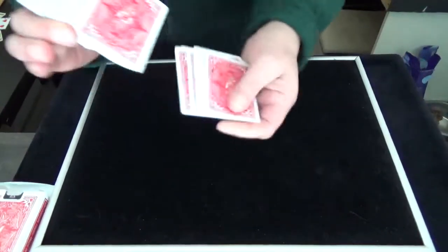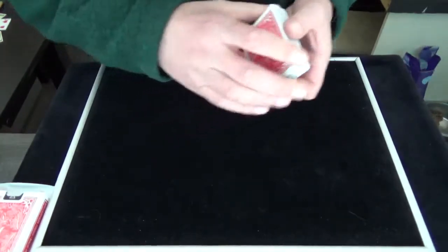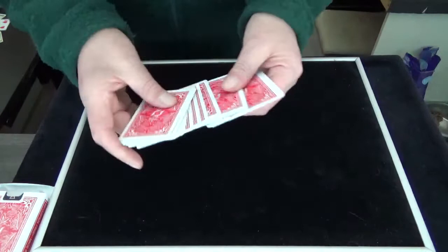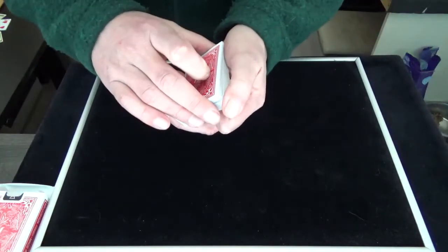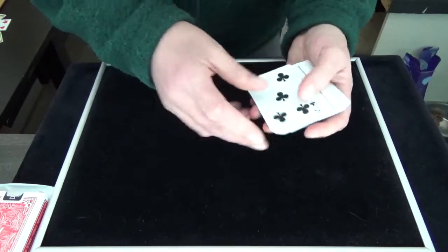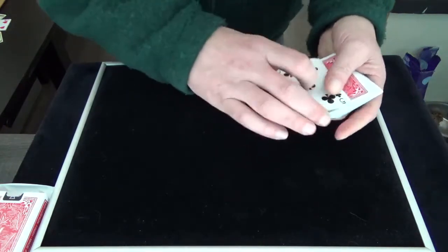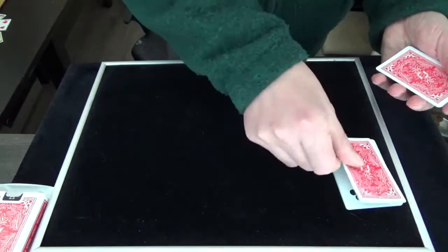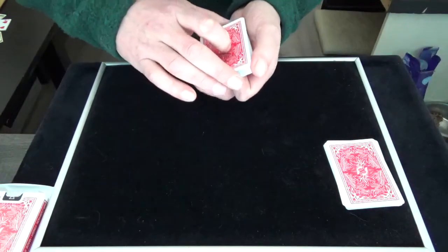We shuffle the deck like this and we spread the deck like this and you make two packets. Now you go like this and you go like this and you have your packet over here. That's one and you take a card off and you put on top.